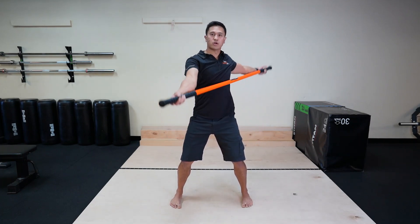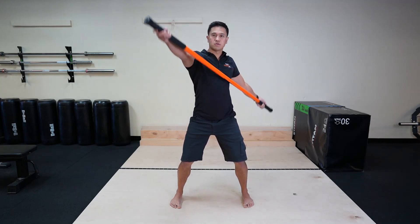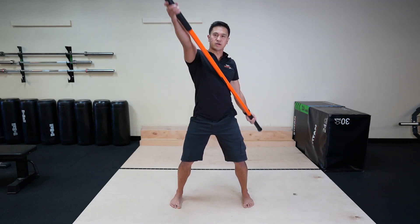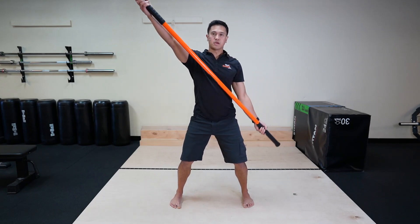This is great for a warm-up or a cool-down. Try to go bigger and bigger, and relax.